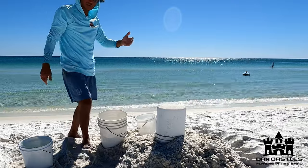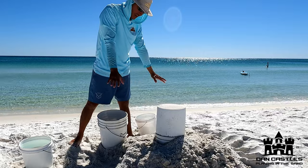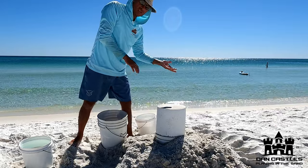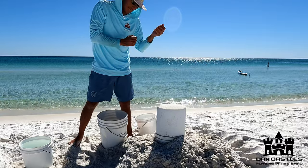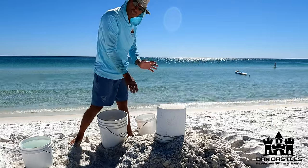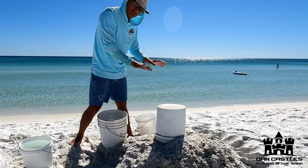And that is how you successfully build a sandcastle in Destin, Florida. Like I said, this doesn't work everywhere, so experiment on your beach. Some beaches require more water, some require less. Some beaches, this isn't going to work at all. You can even do this on a riverside beach — you just have to figure out the right formula. But I promise if you follow these steps, it will work for you.